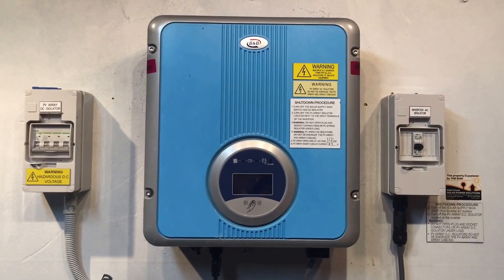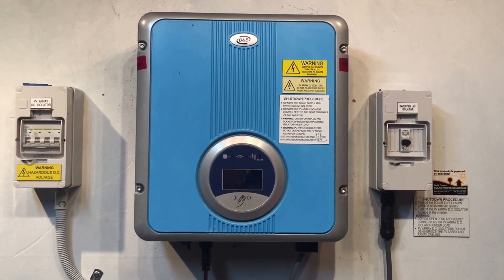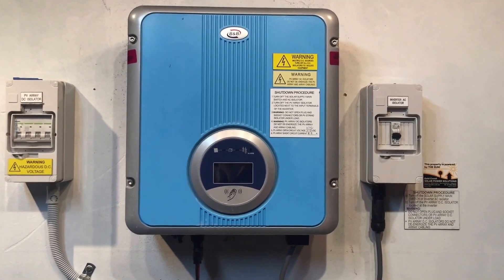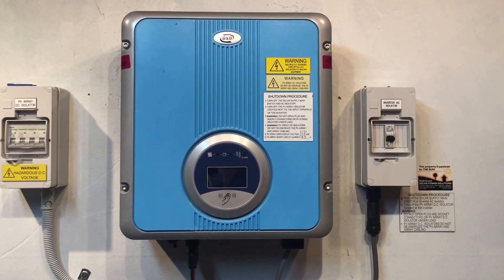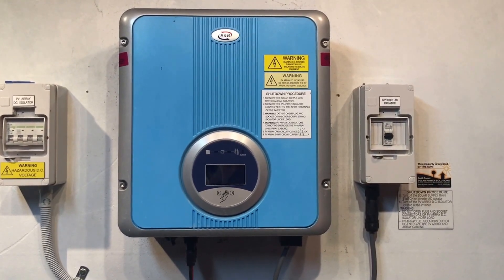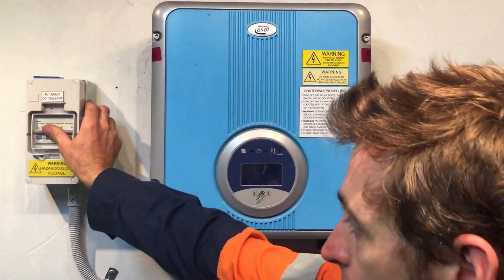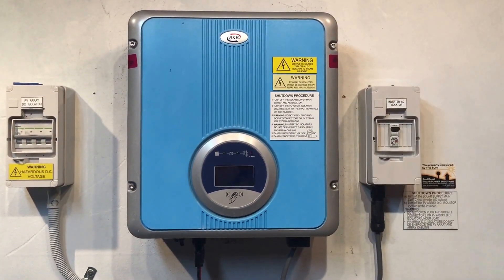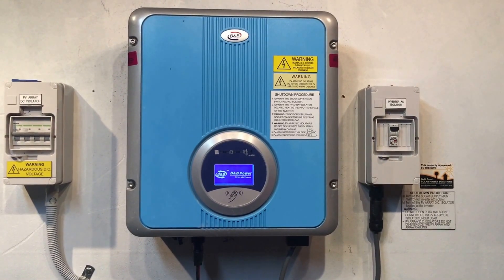When it's turned off like this, just wait a few seconds and then try rebooting the system. The reboot procedure is nowhere near as critical as the shutdown procedure. You can turn on the DC or AC first — it doesn't really matter, as long as everything gets turned on. So we'll throw on the DC here, then turn on the AC, and it just goes through a startup procedure.